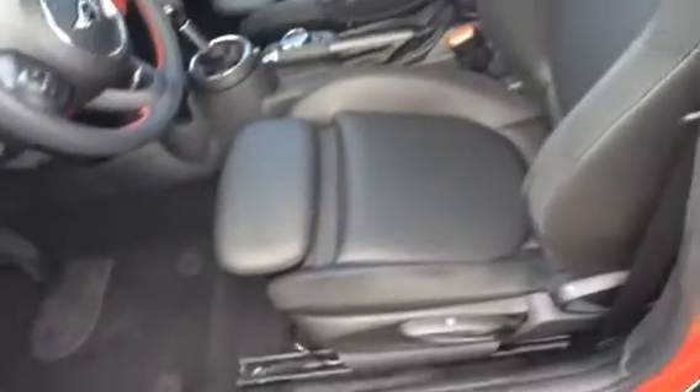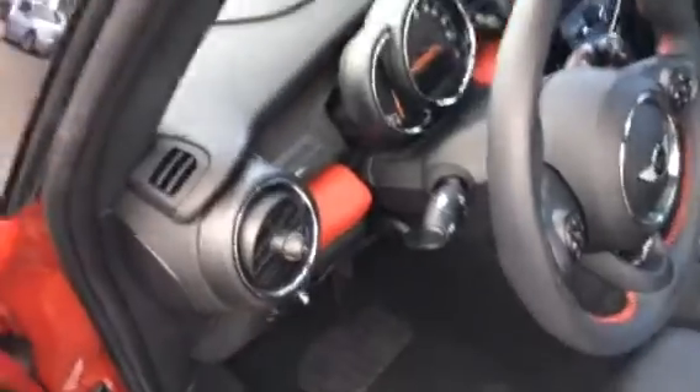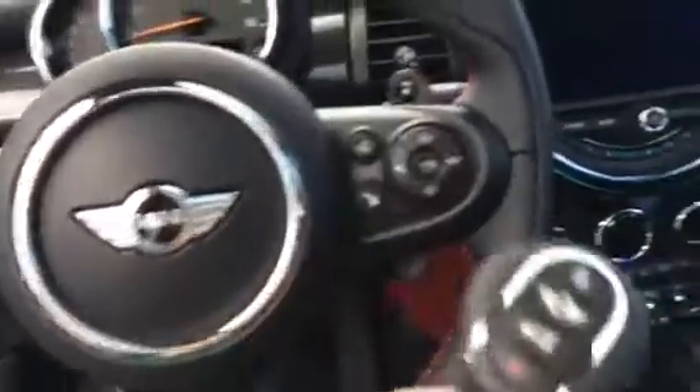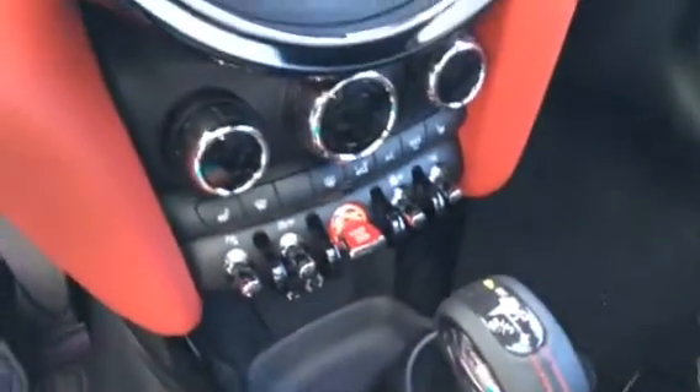It has a black interior with the glowing red color line, piano black door trim, and carbon dashboard trim. In order to start the Mini, keep the key fob inside the vehicle, put your foot on the brake, locate the red illuminated toggle switch in the center console, and hit it to start.